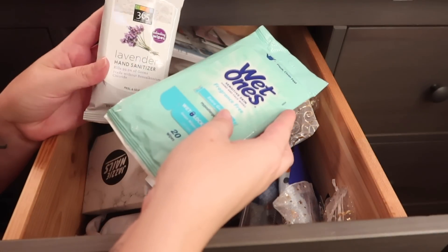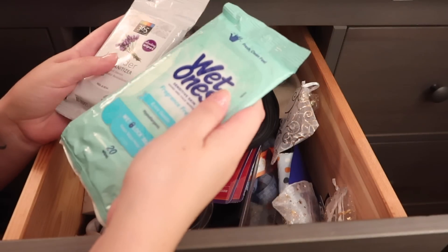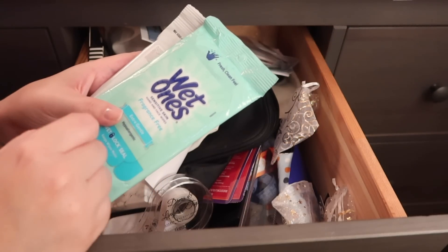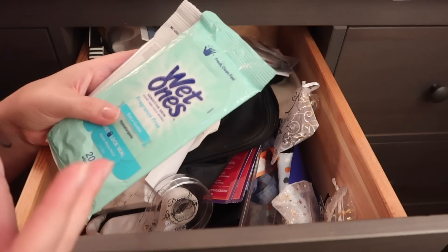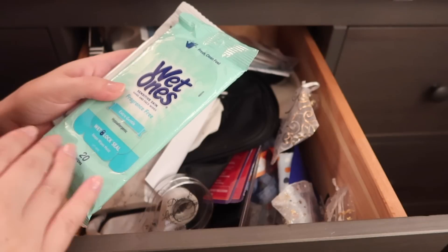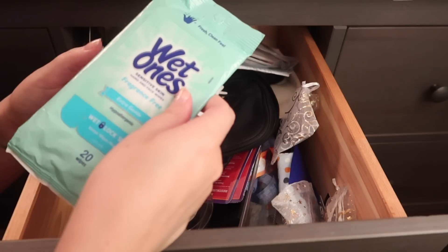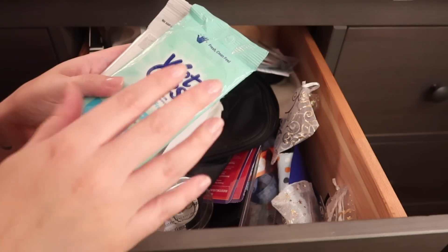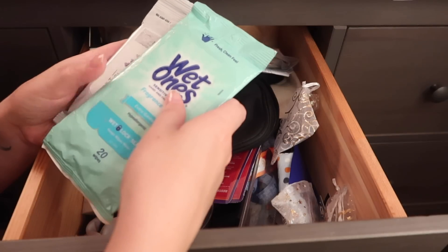I have a couple more hand wipes. This is a lavender hand sanitizer, and these are Wet Ones, which I really love to use — especially when you're going out and eating food with your hands. Like, let's say you're having tacos and they're really messy but you're not going to eat them with a fork and knife. I love these wet wipes because they can clean your hands much more than just putting a dollop of hand sanitizer or trying to wipe down with dry napkins. This just feels cleaner if you can't get to a restroom sink right away, and I hate having stickiness on my hands.